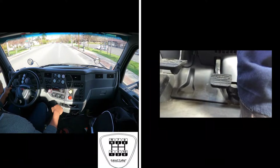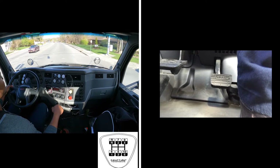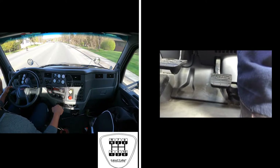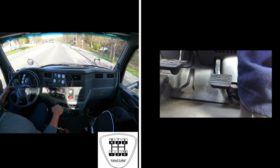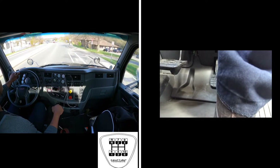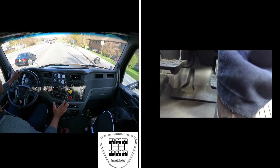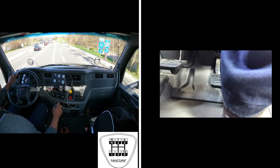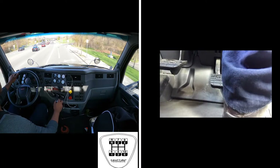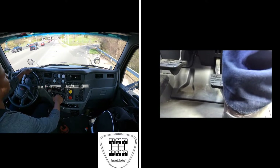I'm in 8th gear right now, and as I'm approaching the exit ramp ahead which I'm going to take, I'm going to downshift to 7. Brake to 1000 RPM, a little bit of gas to slip it out — I'm in neutral, rev it up to 14 — then into 7, back onto the gas once I complete the shift.